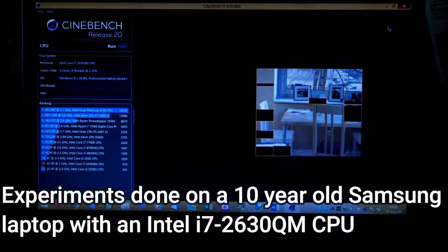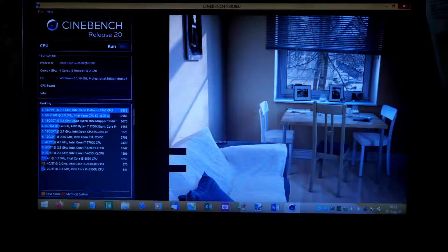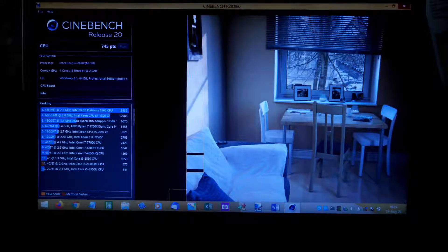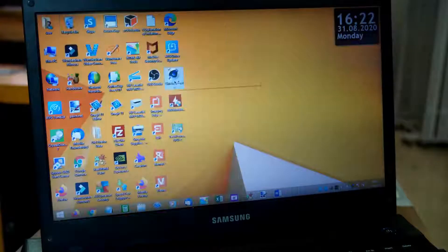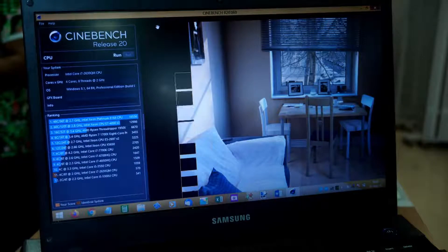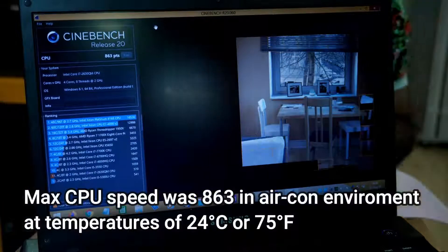I ran all my tests on an Intel i7-2630QM CPU. Initially I thought I would not be able to test for overclocking because this CPU could not do any overclocking at all. Fortunately, as I ran my experiments I realized it was an excellent CPU to test the airflow techniques, as it could not be overclocked. That means any CPU speed improvement I saw was due to airflow and thermal considerations.